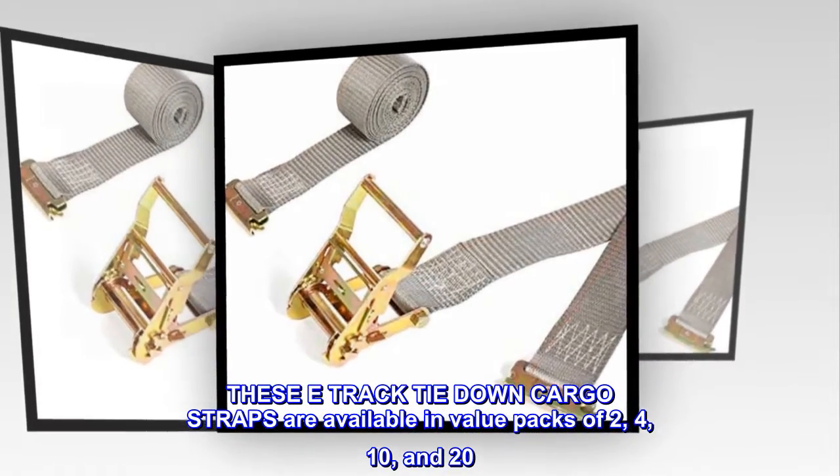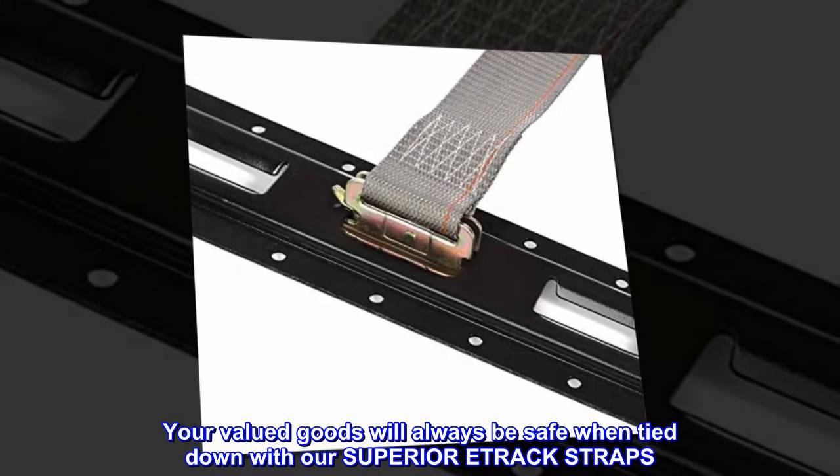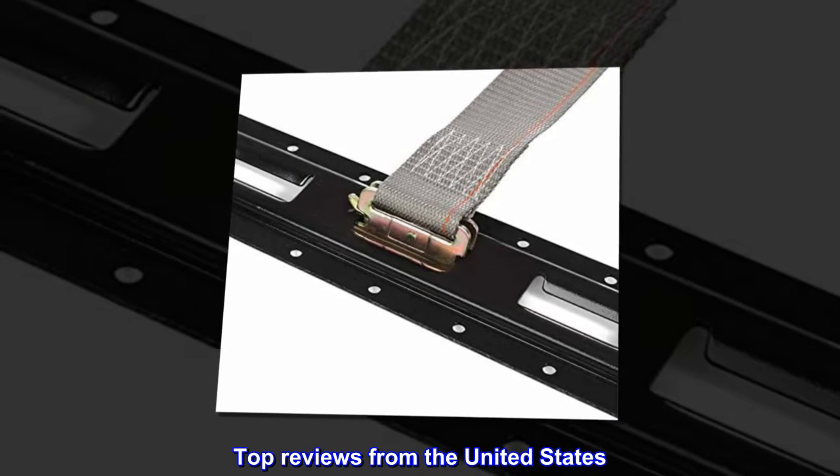These E-track tie down cargo straps are available in value packs of 2, 4, 10, and 20. Your valued goods will always be safe when tied down with our superior track straps. Top reviews from the United States.